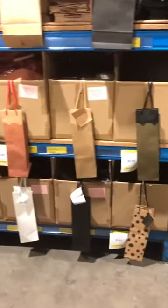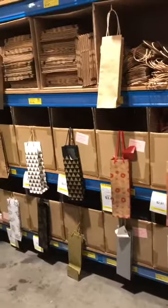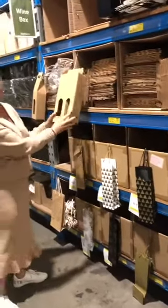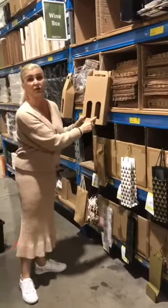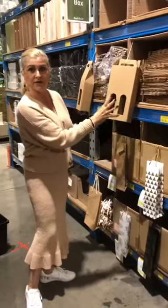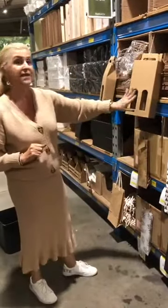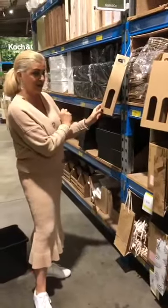And of course we've got the classic black, silver and gold. In the craft range we've also got these boxes with windows — these can fit two items. You can put one wine in here and also a gift: chocolates, a little candle, and your whole gift is all done. That comes in a double, and we've also got the single window selection as well.